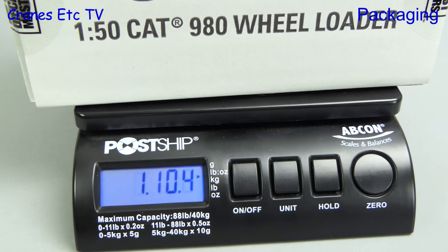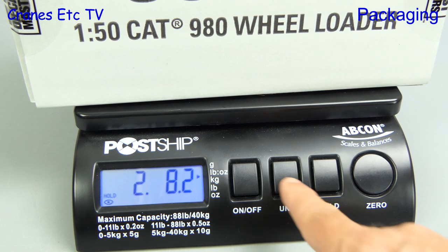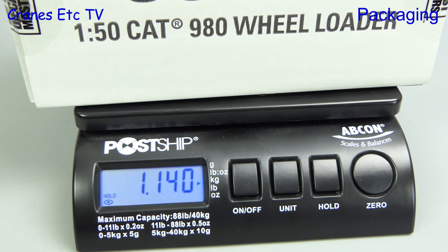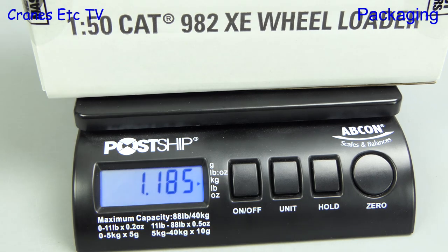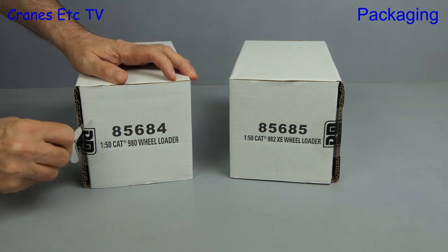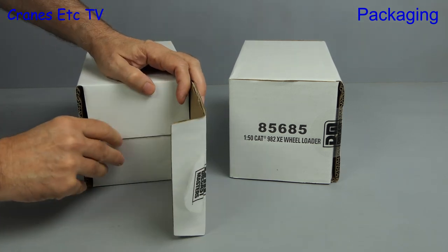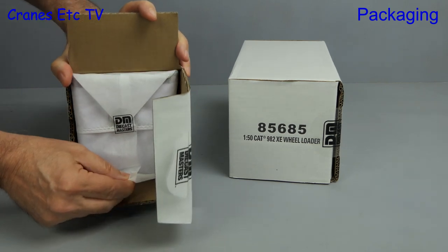They come out of shipping cartons and we start with the 980, which weighs in at two pounds eight ounces, which is 1.14 kilograms. The 982 XE is slightly heavier at 1.185 kilograms. The boxes contain tins in nylon bags and surely this time we'll open at least one of the boxes with the opening in the nylon bag at the right end.